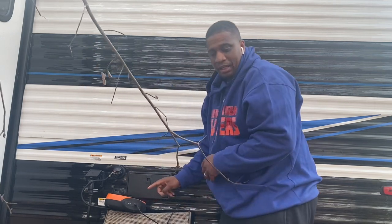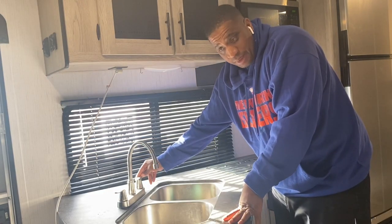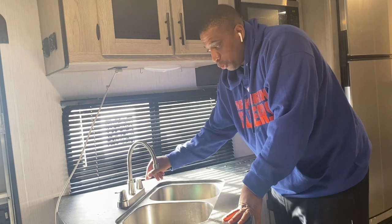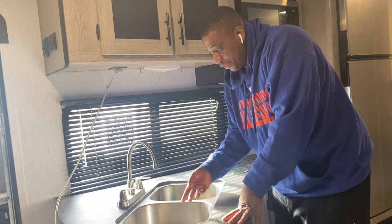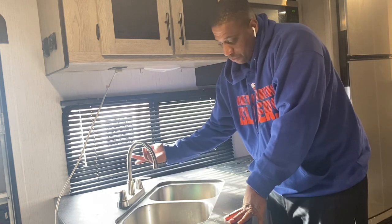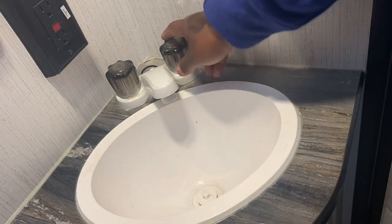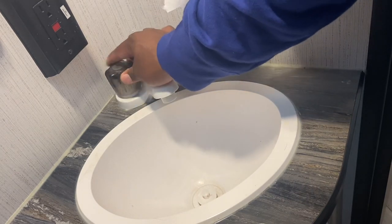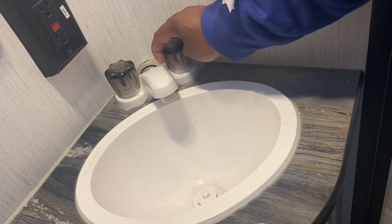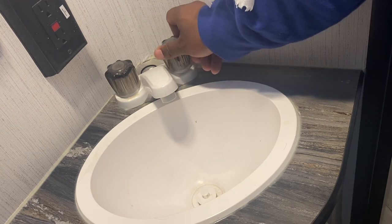Now that you have air flowing through the lines, open up your kitchen sink faucets. You'll have water coming out if there's any left in the lines — right now it's just air coming through. Leave it on for 15 to 20 seconds to make sure nothing else is coming through. Repeat the same process for your bathroom sinks — only air coming through on both cold and hot water. Do one at a time and leave each on for about 10 to 20 seconds.